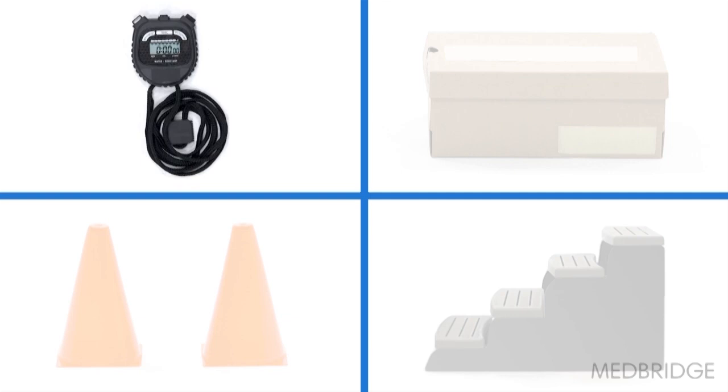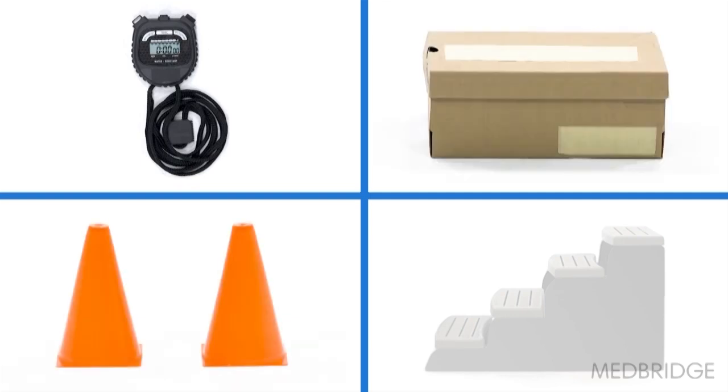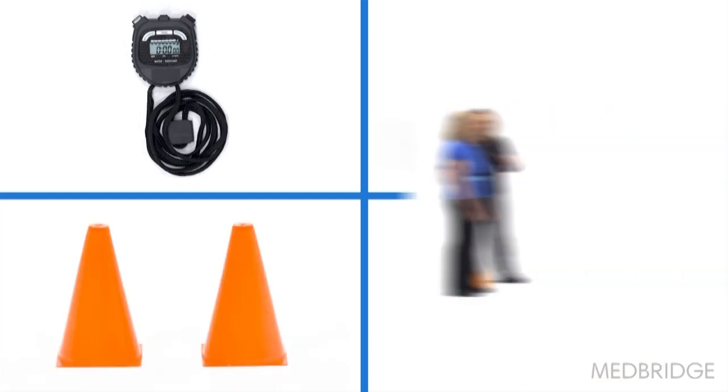The equipment you'll need is a stopwatch, a shoebox, two cones, some stairs, and a 20-foot pathway.